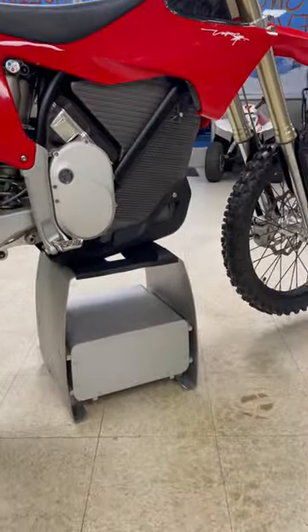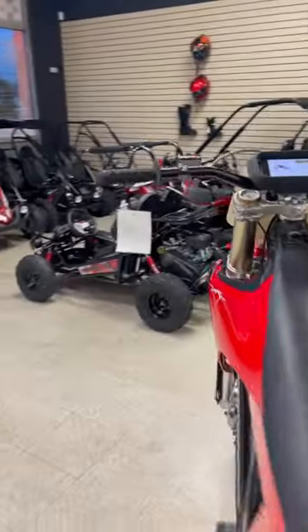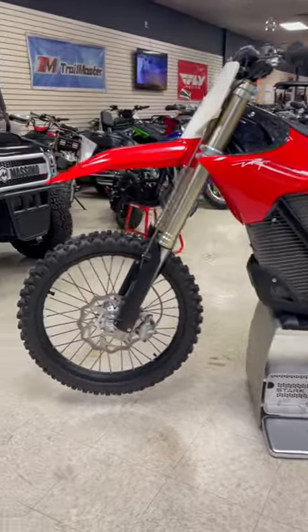The stand it's on right now is actually going to be your charger for it. This is a little pre-production, but it gives you a good idea of what's going on here.